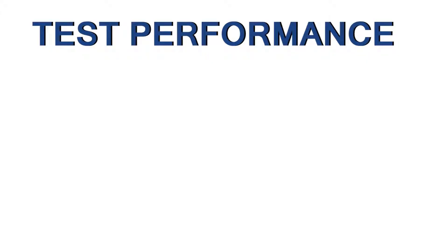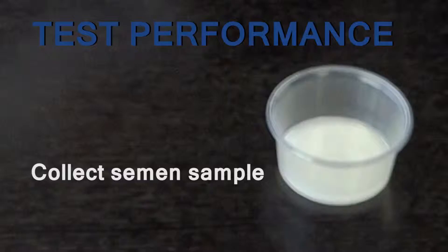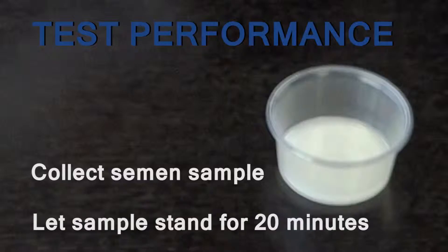Test Performance. Collect the semen sample into the semen collection cup. Let semen stand for at least 20 minutes but no longer than 3 hours, upright on a flat surface, at room temperature. The semen sample then becomes liquified and can be easily transferred.